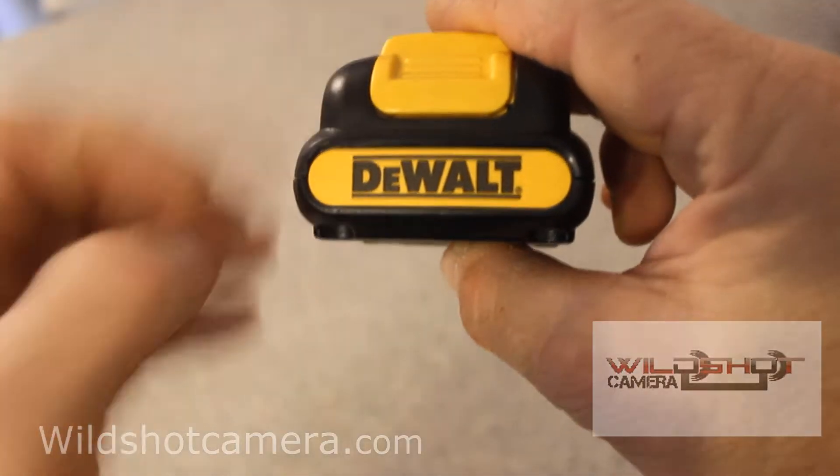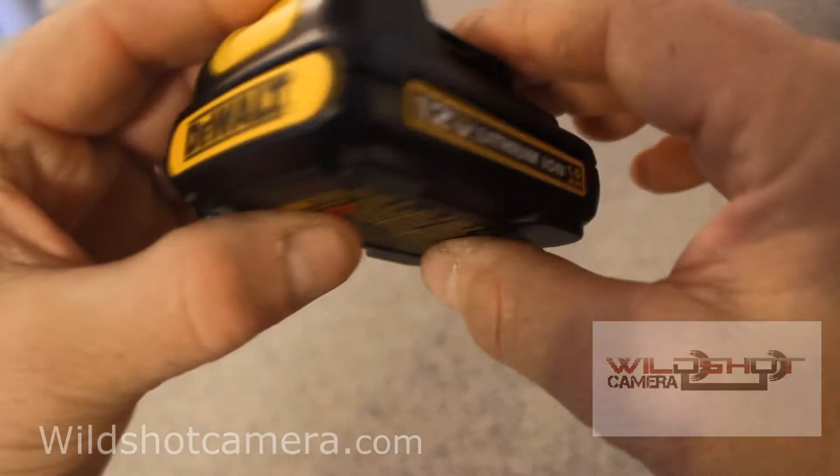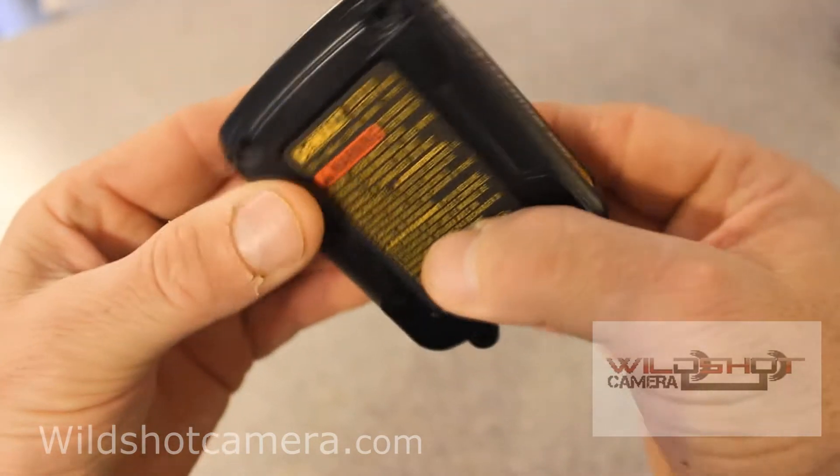Have you ever been curious to know what is inside of a DeWalt lithium battery? 12 volt, 1.5. Well, I'm getting ready to show you.